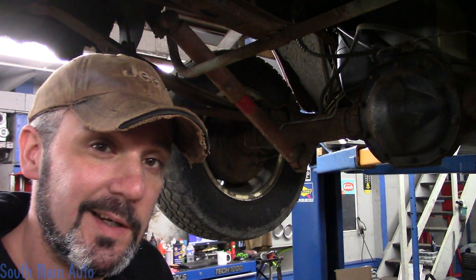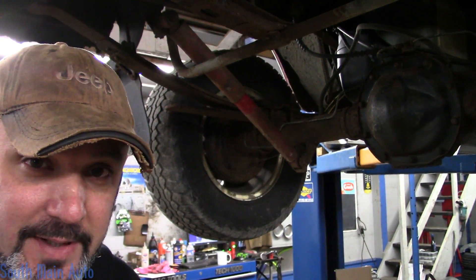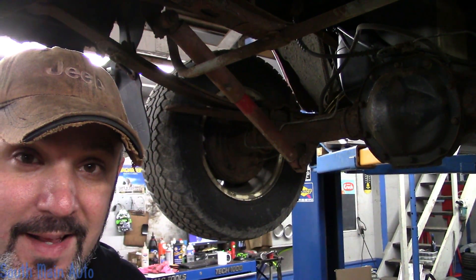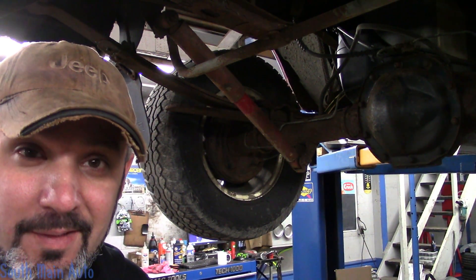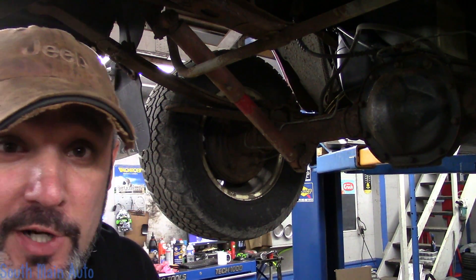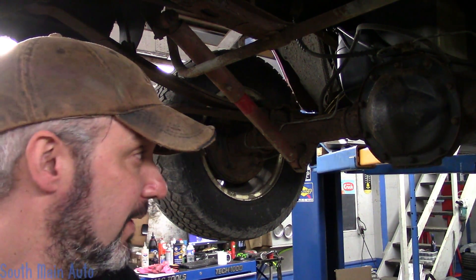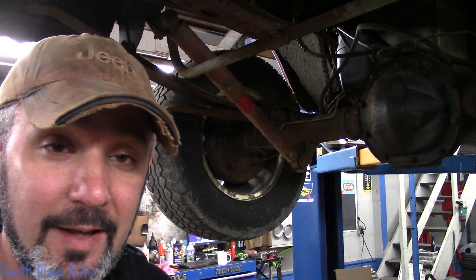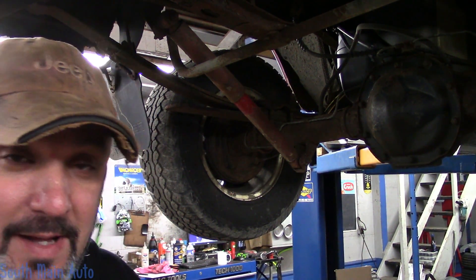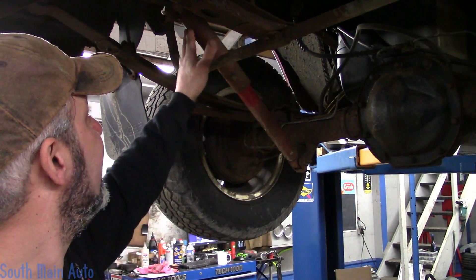Hey there viewers and welcome back to the South Man Auto Channel. I'm working on a 1994 Ford Ranger XLT two-wheel drive and the fella says that it has some noise underneath it. I found a few culprits for the noise: one of them being the rear shock — the mount is MIA. It has a problem with the drive shaft and also a problem with the exhaust catalytic converter laying on the cross member. The dampener fell off the drive shaft, so a lot of things under here are rattling. We're going to take care of these first.